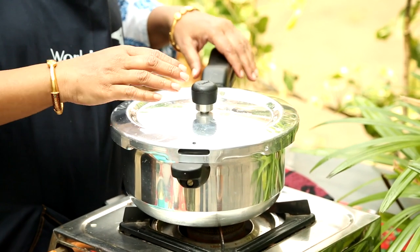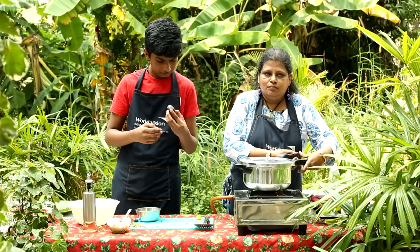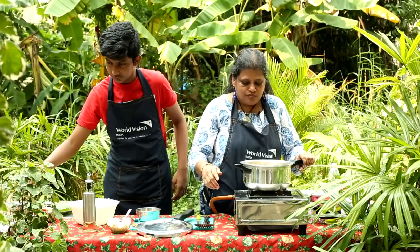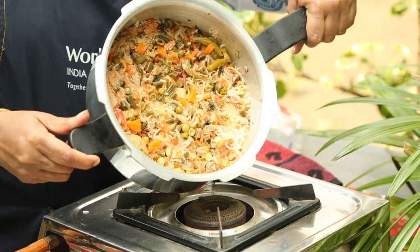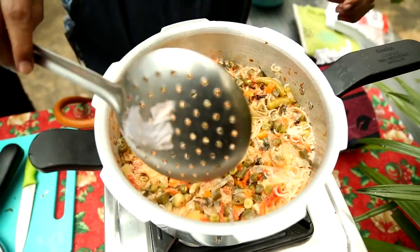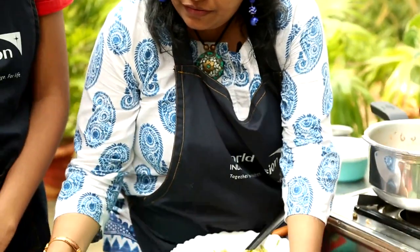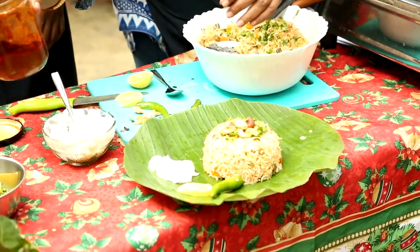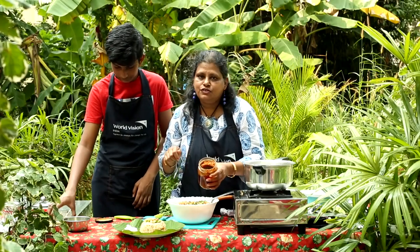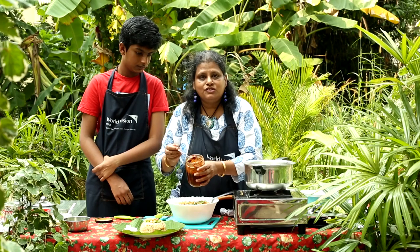Now the steam has come down. We will take out the weight and open the lid to see how the pulao has turned out. Wow, you can see how the pulao has cooked! Now I am going to mix the pulao and then plate it out. We have put the pulao for serving to Kevin, and this is mango pickle — every household in India will have this pickle or any other pickle. I am adding one piece of mango pickle.